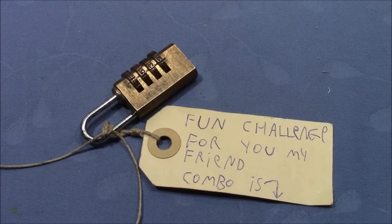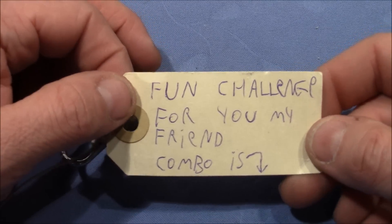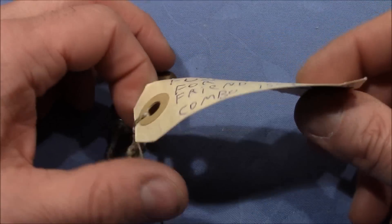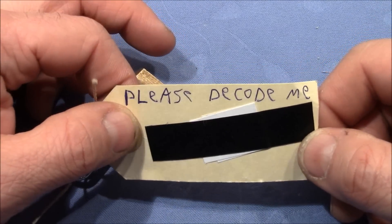Welcome to a combination padlock that I received from Logmania in a today's package. Pretty cool. Thank you very much for the lock. On the label it says, fun challenge for you my friend, combo is underneath this sticker here, please decode me.